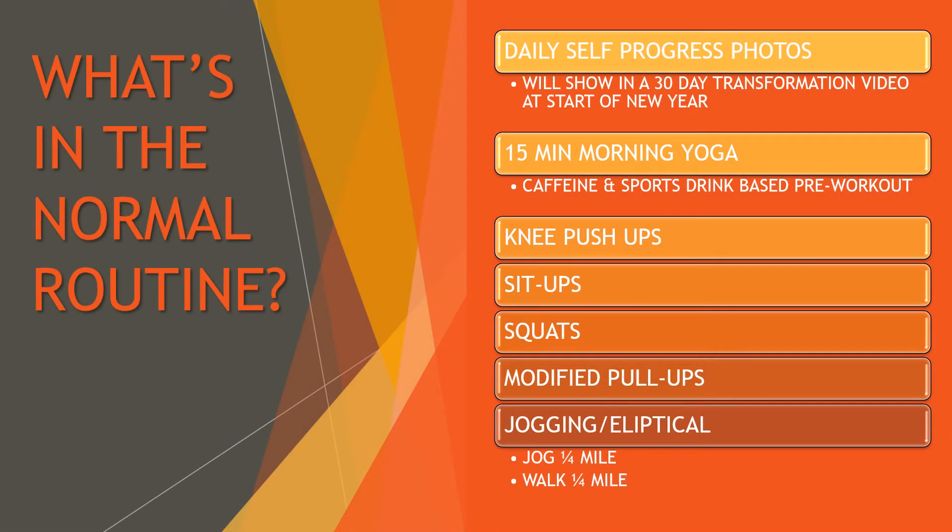For the routine, I'll be doing daily self-progress photos, shown in a 30-day transformation video. I like to start the new year with a recap of what I've done over the past 30 days. From there: a 15-minute yoga routine, pre-workout, knee push-ups, sit-ups, squats, modified pull-ups, and then jogging outside when the weather's nice or using the elliptical when it's not. I want to jog for quarter miles — going faster but not all out — then walk the rest.